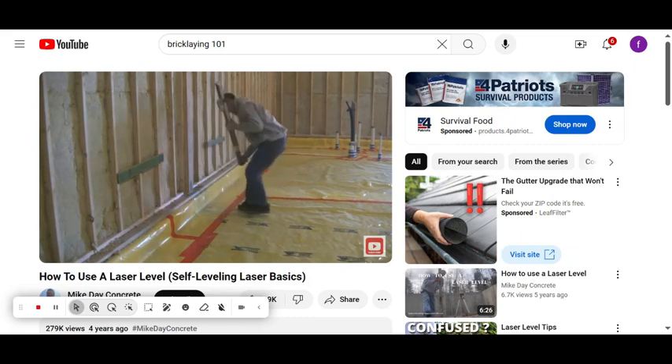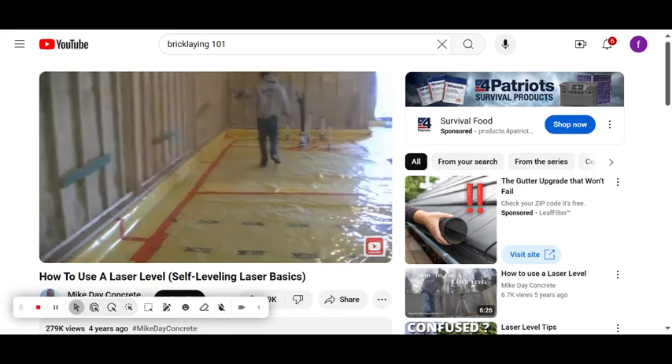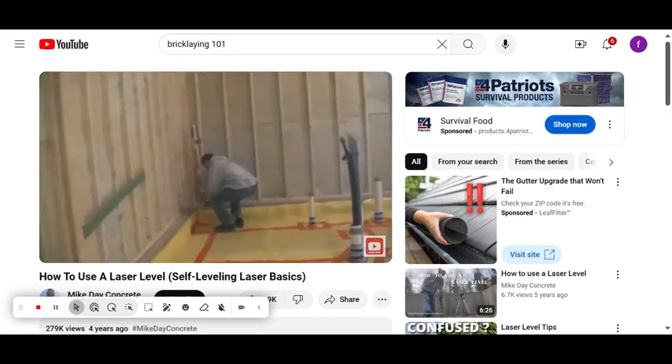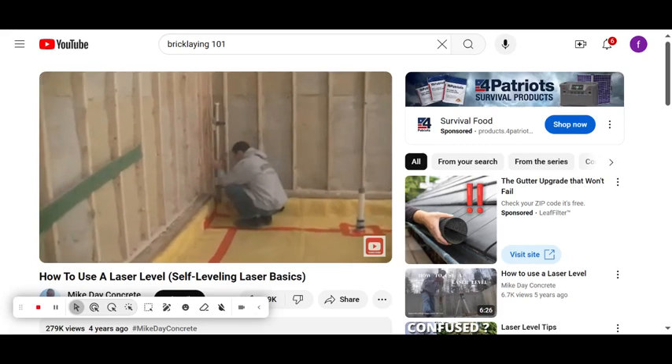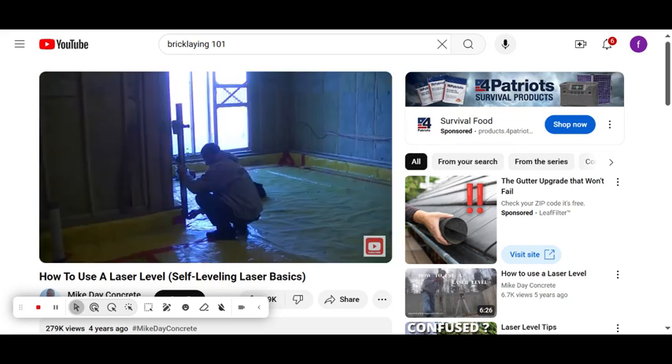Each time I go to one of these spots to mark the wall, I set the stick in place and the receiver tells me if I need to move it down a little or up a little. I'm waiting to hear that solid beep, and as soon as I get it I make the mark. That's basically how you use a self-leveling laser to set a nice level grade on just about anything.